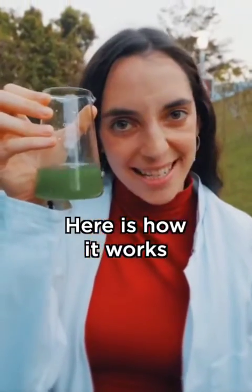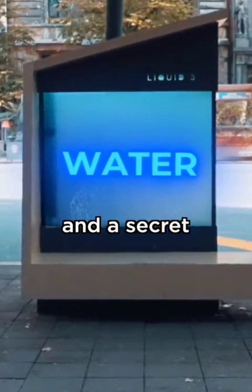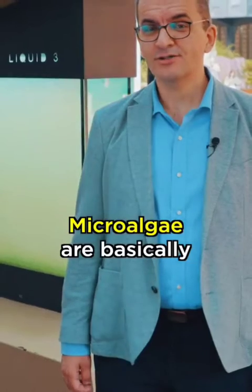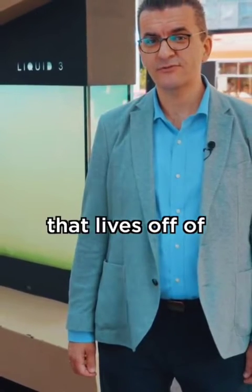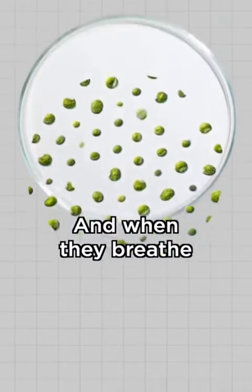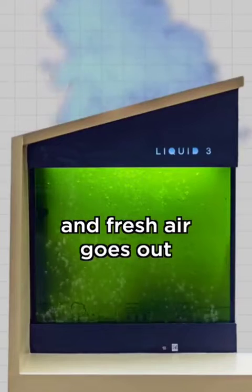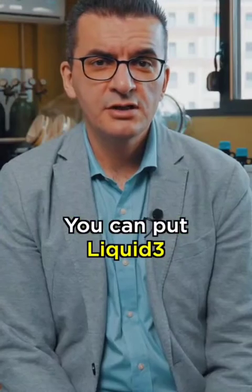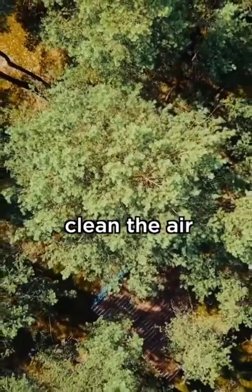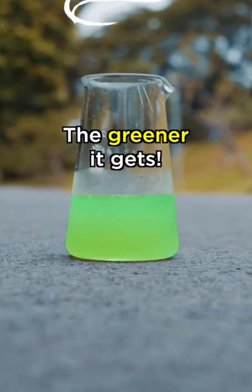Here is how it works: inside this tank there's a special mix of water and a secret ingredient called microalgae. Microalgae are basically a type of organism that lives on water, sun, and CO2. They are super tiny, and when they breathe inside this tank, pollution goes in and fresh air flows out. You can put liquid tree anywhere, on any surface, inside or outside. And the more it cleans, the greener it gets.